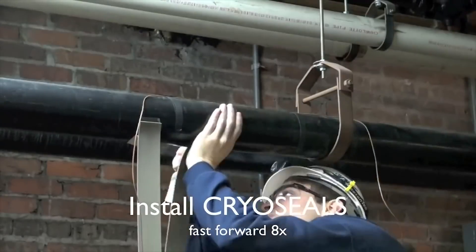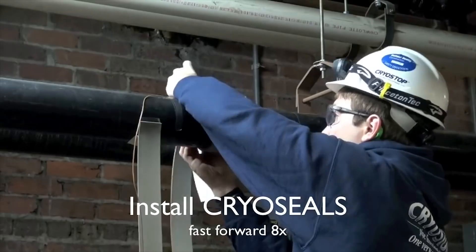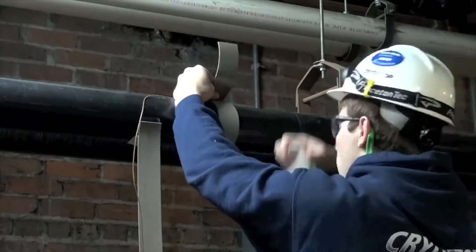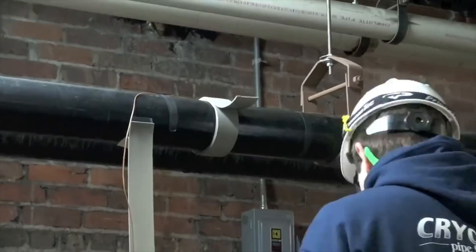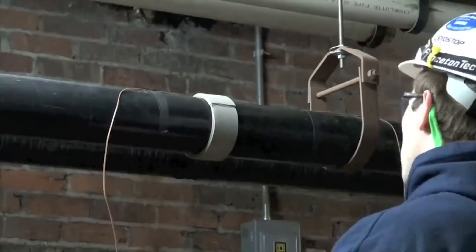Now he's installing our exclusive cryo foam seal tape, which helps to achieve a positive seal between the pipe and the Cryostop chamber, allowing for no liquid nitrogen refrigerant to leak from our chambers.